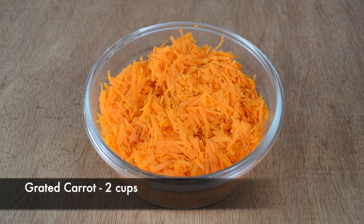Now we are going to make carrot chutney. I am going to add fresh turmeric. Now we are going to add the ingredients to the carrot chutney. We need 2 cups of carrot.